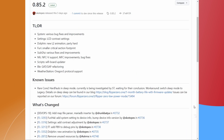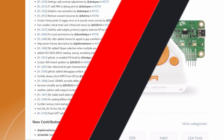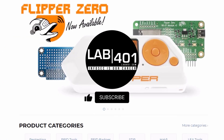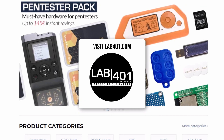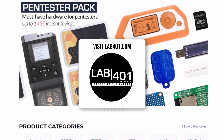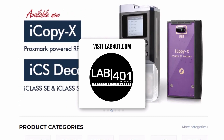For the full rundown of changes, head over to the GitHub page — you can find the link in the description below. That wraps up this update. Remember to hit that subscribe button for more updates. As always, visit lab4one.com to check our curated collection of pen testing tools. We appreciate your support. Take care and see you at the next update.